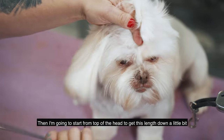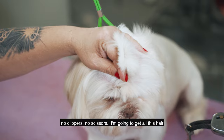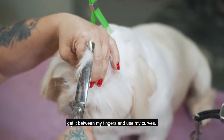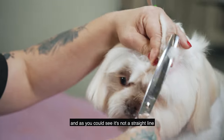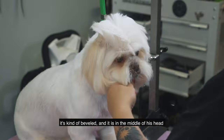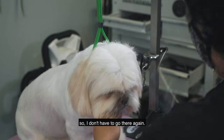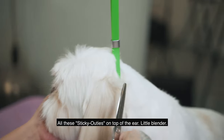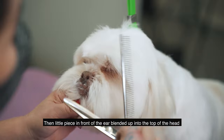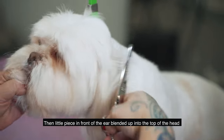Now I'm gonna start from the top of the head to get the length down a little bit — no clippers, no scissors. I'm gonna get all this hair, get it between my fingers, use my curves one time. As you can see, it's not a straight line — it's kind of beveled and it's in the middle of his head, so when you let it go it's all shorter and layered. I don't have to go there again. Any little bits sticking out on top, use the little blender, then blend the little piece in front of the ear up into the top of the head.